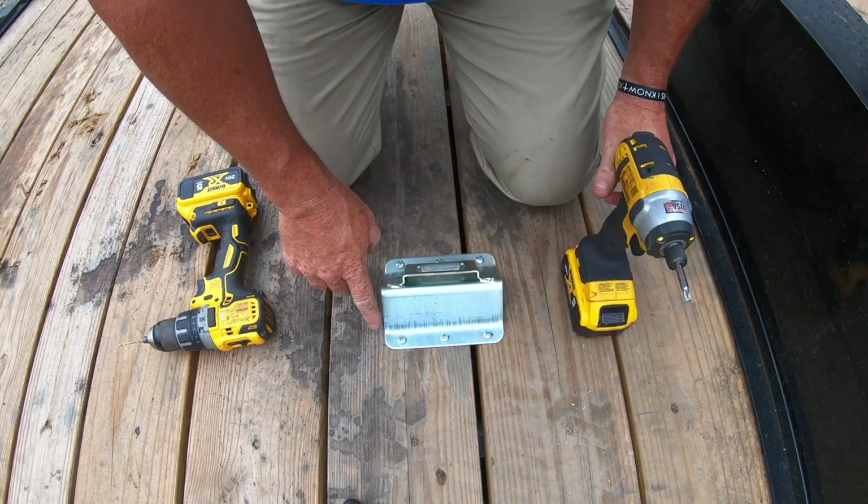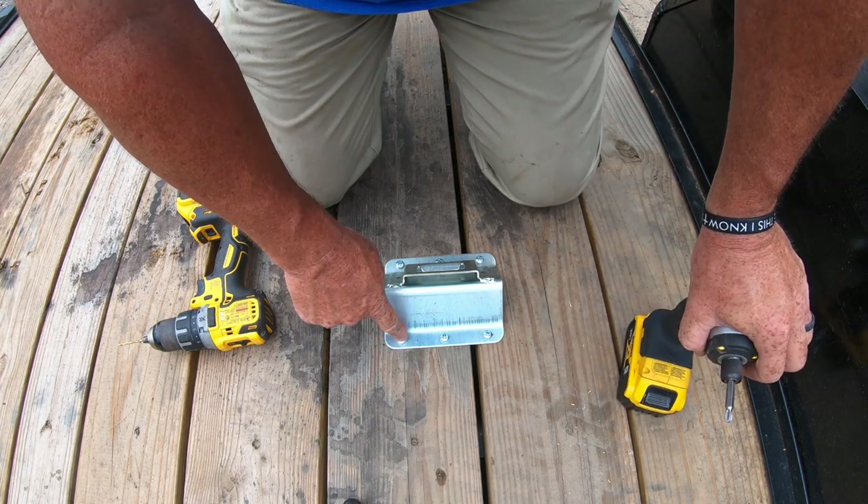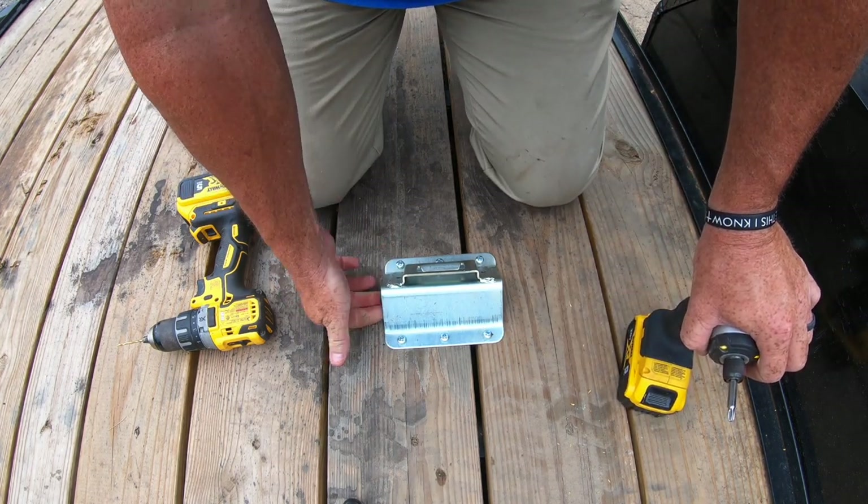Be sure you don't over-tighten those, because you don't want to strip them out — you want it to be good and firm.